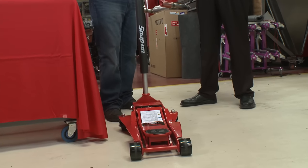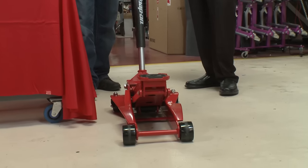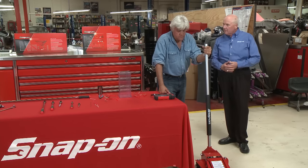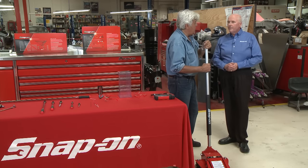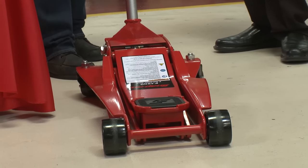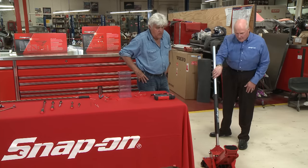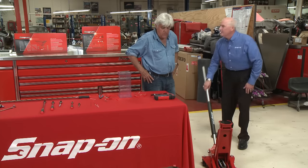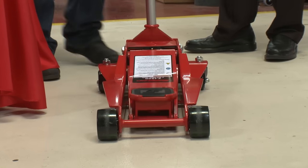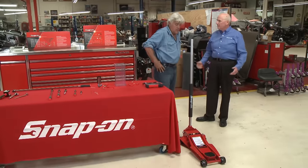This is our new redesigned floor jack. It's three and a half inches on the low when you first start out, and it'll lift all the way to 23 and a half inches. We redesigned this jack to fit under the vast majority of cars because of the plastic and aerodynamics. This one's a four-to-one ratio, so for every stroke of the handle it actually goes up six inches — in less than four strokes you can see the thing's lifted to its full capacity. And that's two tons, 4,000 pounds. All of our floor jacks are rated two tons at the lowest height as well as at the highest height. And you never want to use a jack without jack stands.